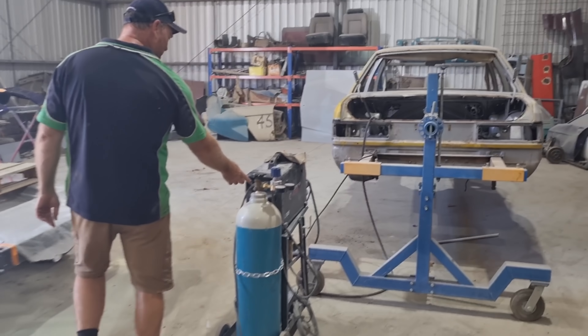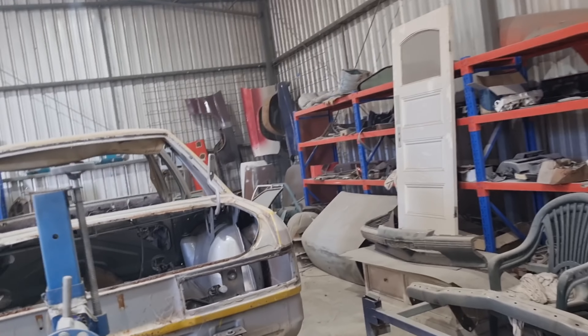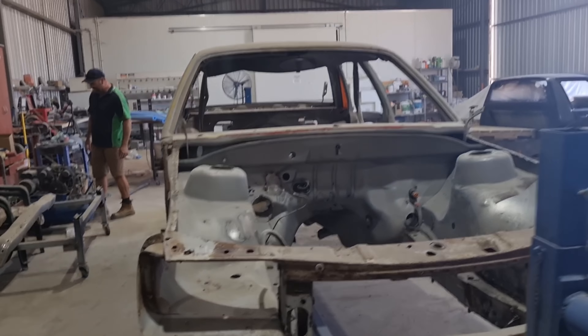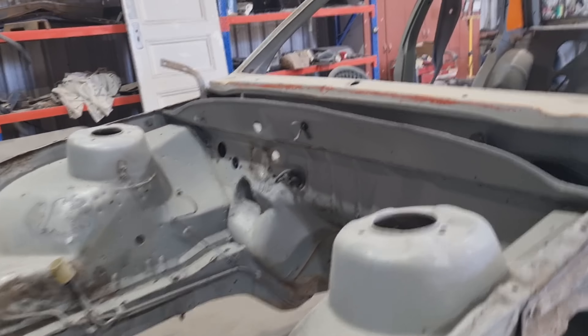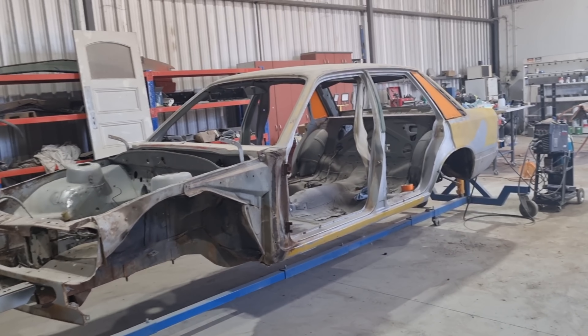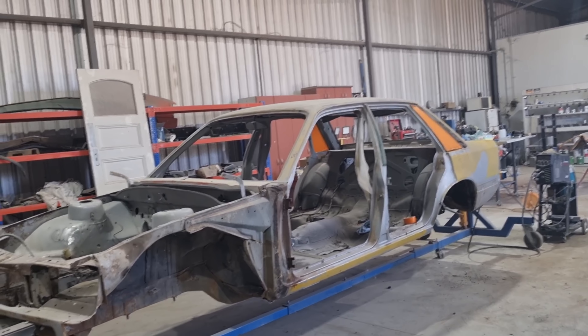Someone wants everything done straight away and doesn't want to pay. How's Miguel going? I tell you what, I've got some plans — top 60, brother, that's what I want to do. After the job we did on the Z, I reckon we can go top 60. That's what we're going to try for.